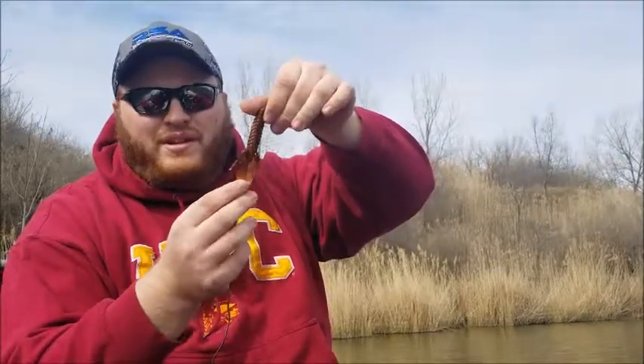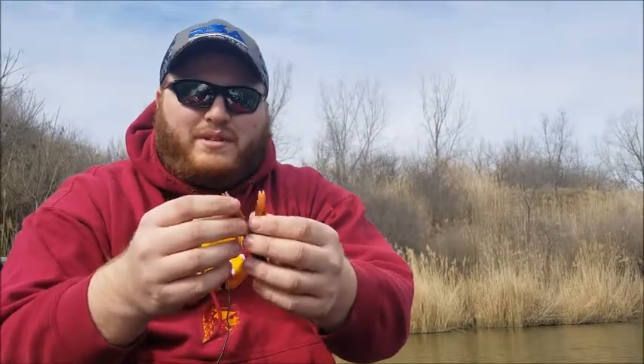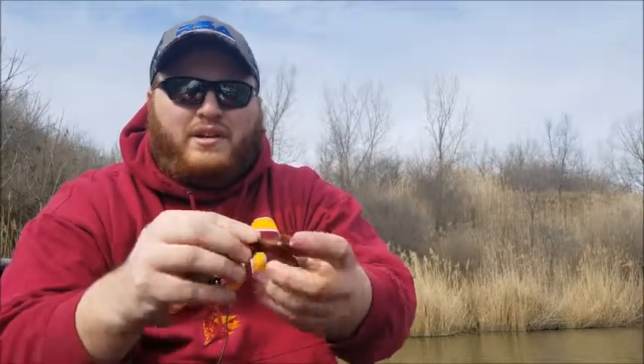I like it because you can work with these ribs and appendages. It has ribs on the side, side appendages with more ribs to displace water, and also a little bit of ribbing on the side. There's plenty of meat to put your hook into.